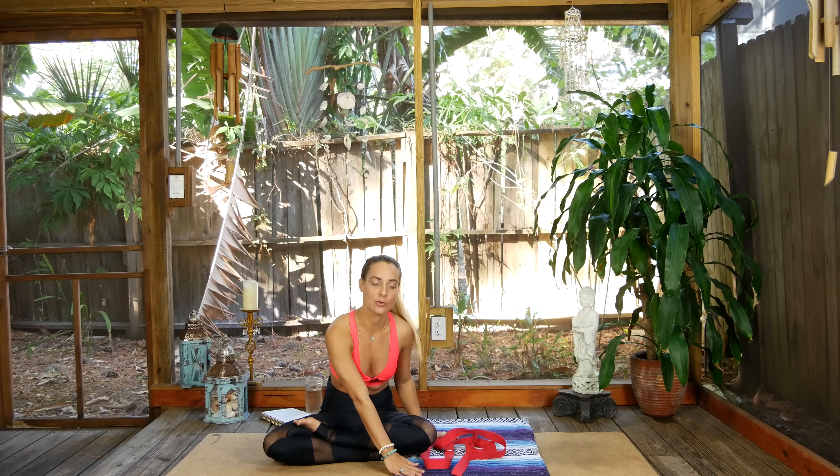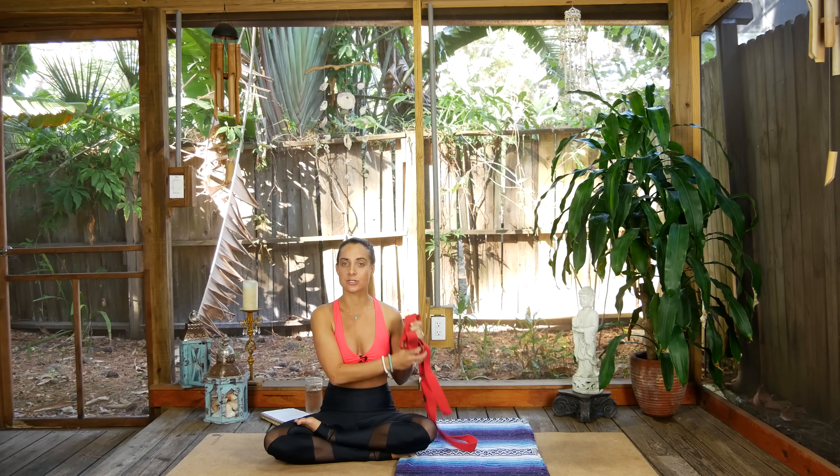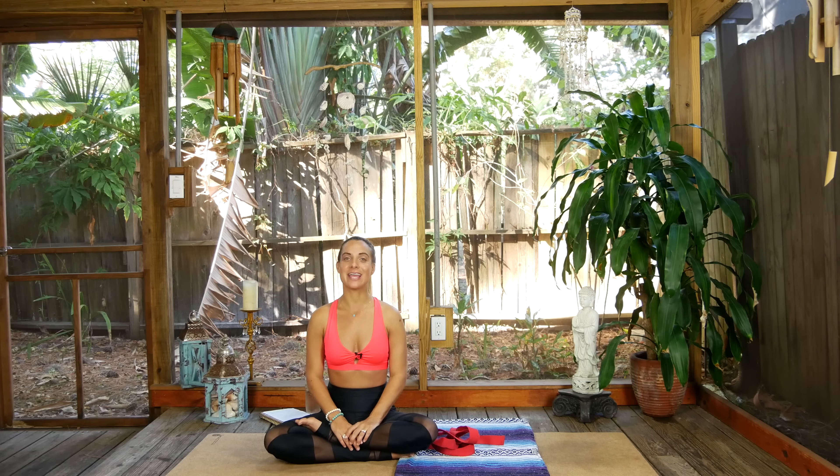Today's focus is opening our heart and our hips. It's going to be a wonderful practice. I highly recommend getting some kind of towel or blanket for your knees, as well as a shower strap or a towel or scarf. Make sure you subscribe to our channel and hit that like button. Show us some support and unroll your yoga mat — let's get started.